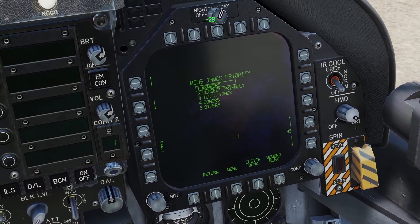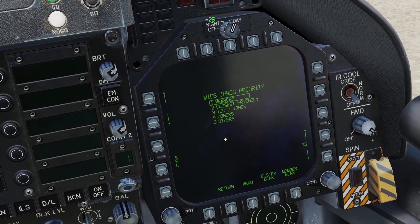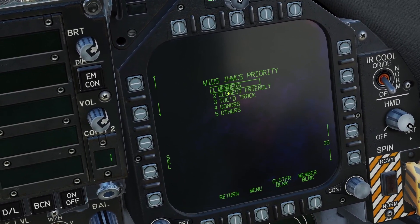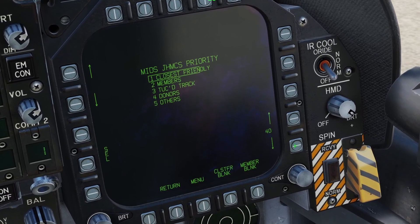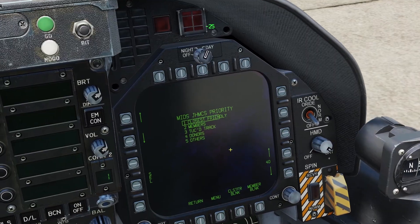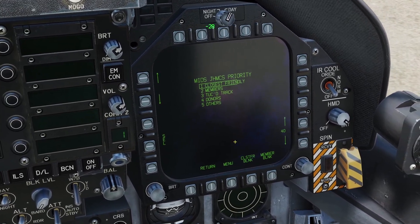There's also the MID setup. This has to do with the data link. The data link can only show a limited amount of things at a time, so you can choose what you want to be prioritized. For example, if you want to prioritize closest friendly, you can go down, select it, and move it up, then deselect. This setting adjusts the range at which you see things, so for example if you set it to 40 miles, then you will not see any data link symbols that are farther than 40 miles away.